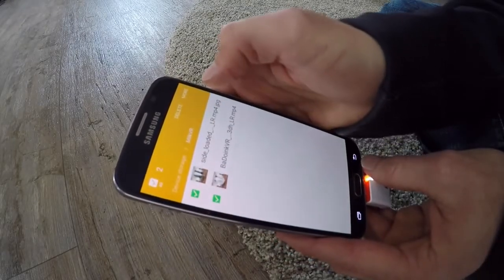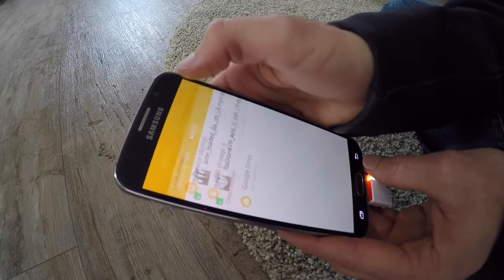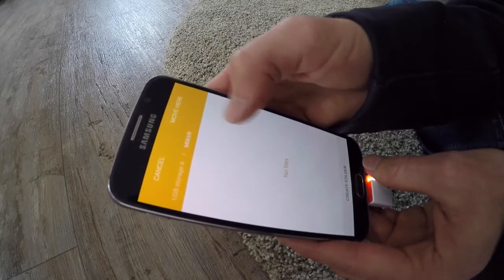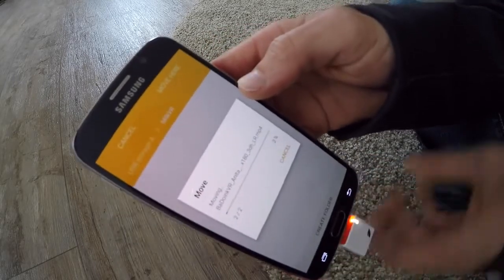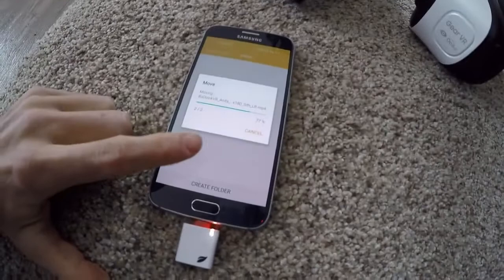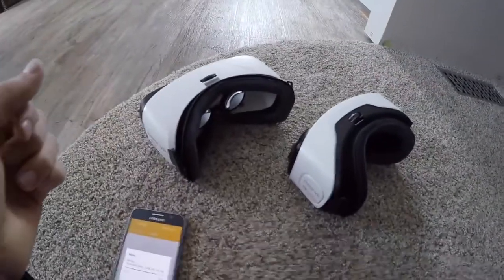Now I'm going to try to move those files from device storage onto my USB storage. I'll select these two files, go to More, Move, then USB storage, the MilkVR folder — move here. You can see it's counting down; it's quite large so it might take a few minutes.